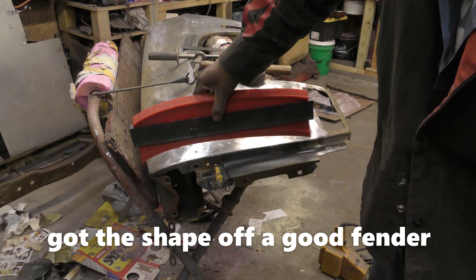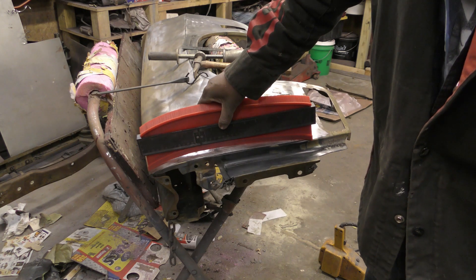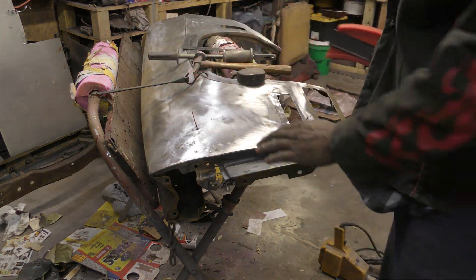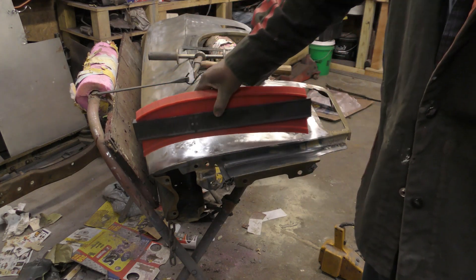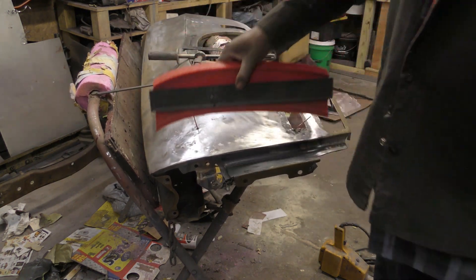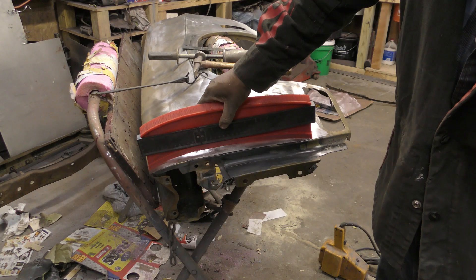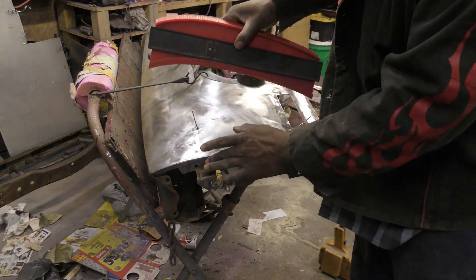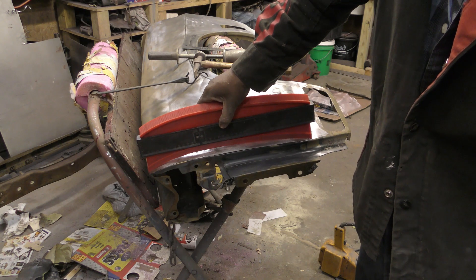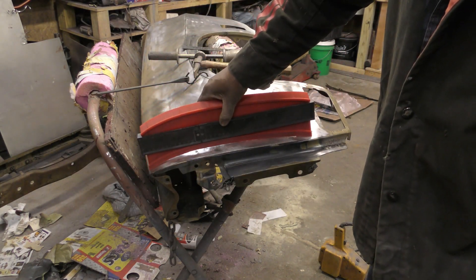Alright, the moment of truth. Look at that - that fender is way off, guys. Wow, it's hard to believe that just those few little light bumps could do that. Look at those fenders - wow, that is way off. I know I had to straighten this out, but man, these fenders - oh my god.